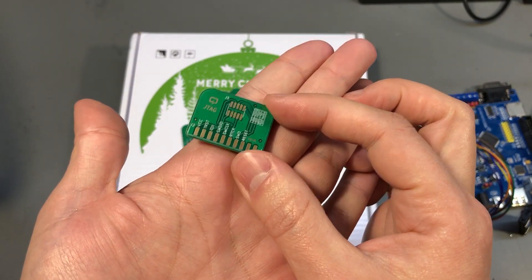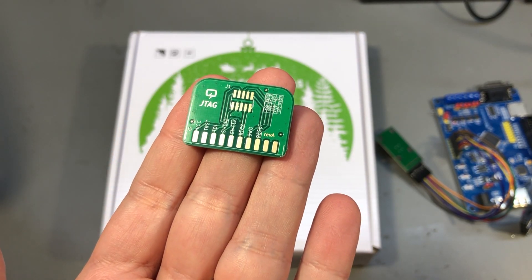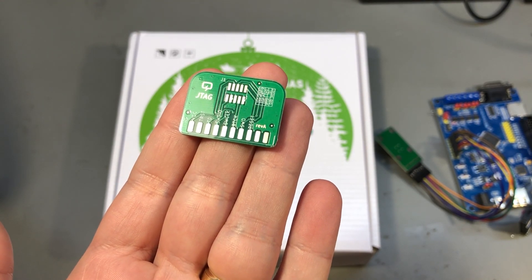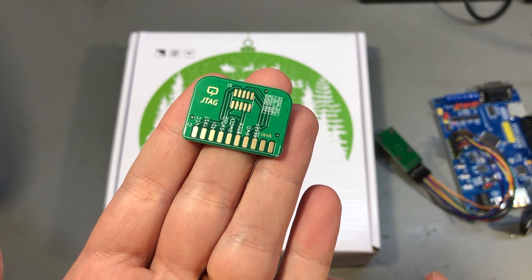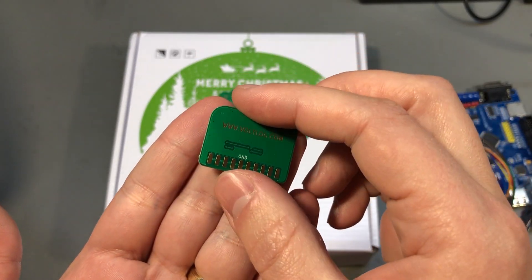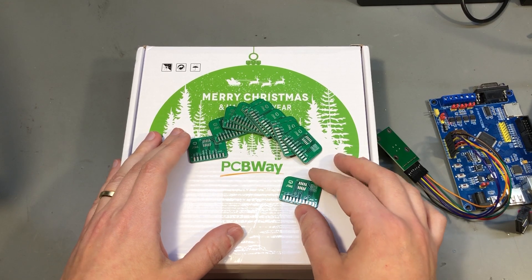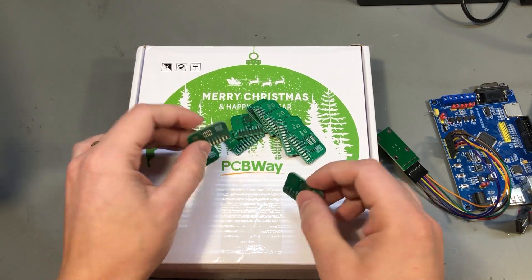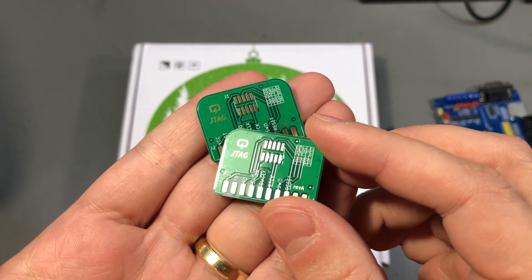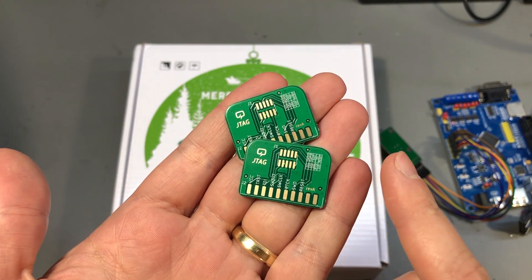And this is where this project starts. I designed my own JTAG adapter PCB from 20-pin 0.1-inch to 10-pin 0.05-inch — that's basically 2.54 mm to 1.27 mm — and these are the PCBs which I got from PCBWay. I ordered these right before Christmas and PCBWay did a wonderful job and shipped them to me before Christmas. I opted for gold plating and green solder mask; I think they look really nice and it's aligned with my brand color which is green.